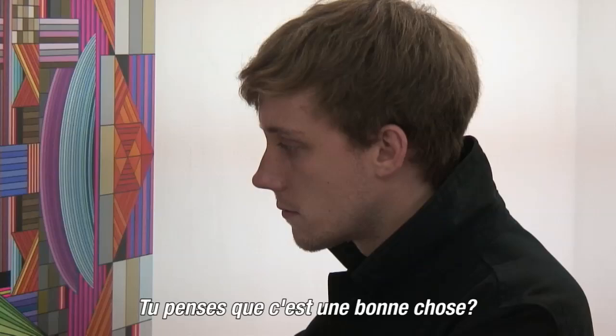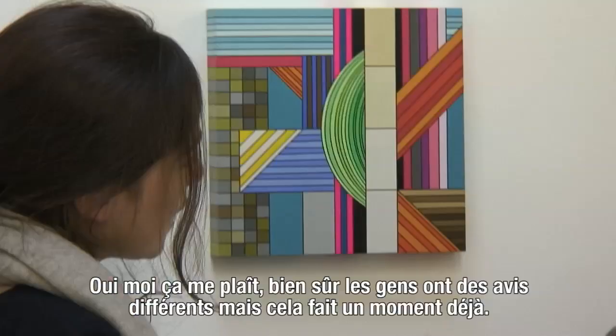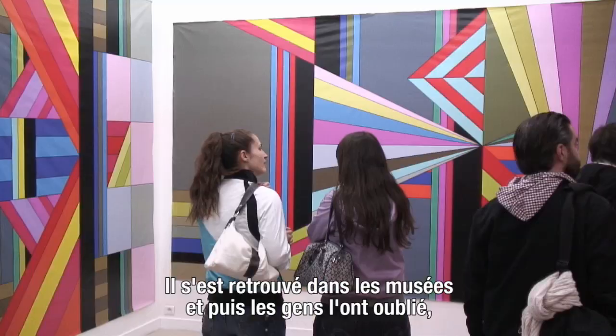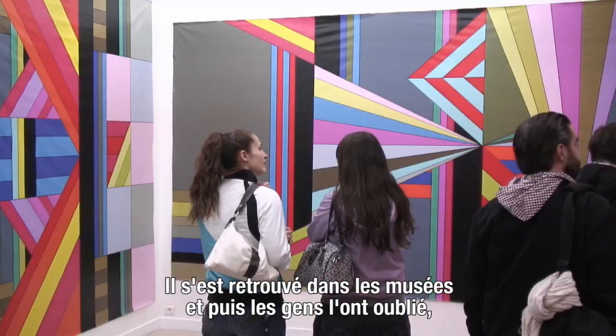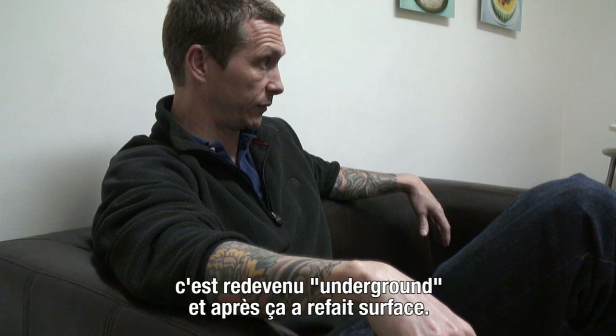Yeah, it's fine by me. Obviously everyone has different opinions, but it's been going on long enough. This happened in the 80s when graffiti got big and street art got big and it got pushed into the museums, and then people sort of forgot about it and went back underground and it sort of resurfaced. But it has a history of that relationship — it's not new.